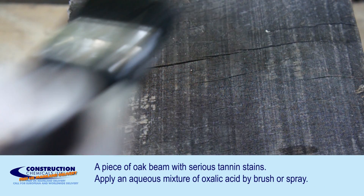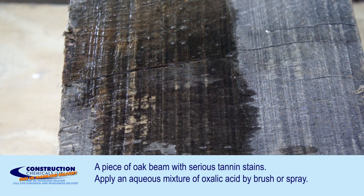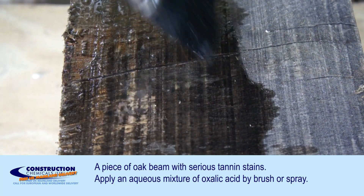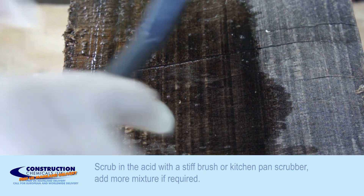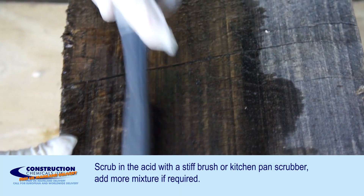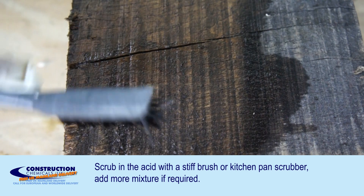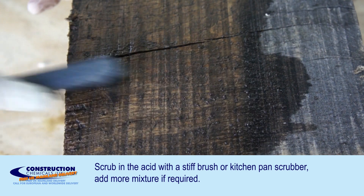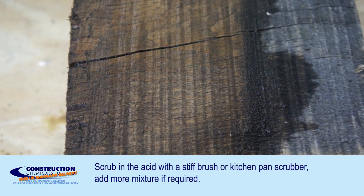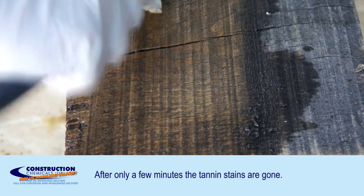Here we have a piece of oak that has been seriously stained with black tannin stains over the years. Apply a liberal amount of oxalic acid to the surface, then use the scrubbing brush to scrub it in — and already you can see the stains are beginning to fade out.